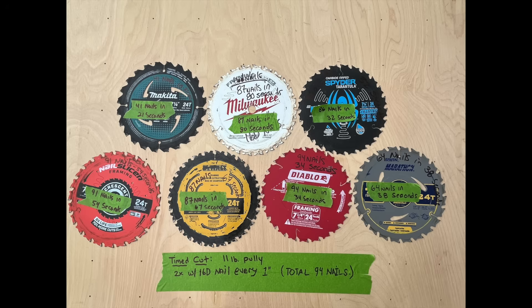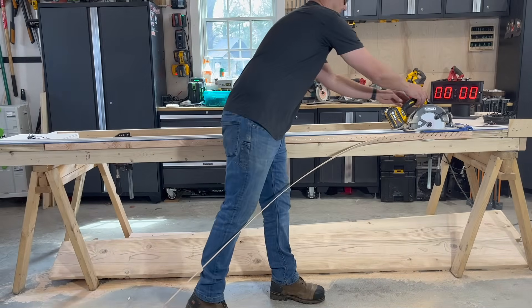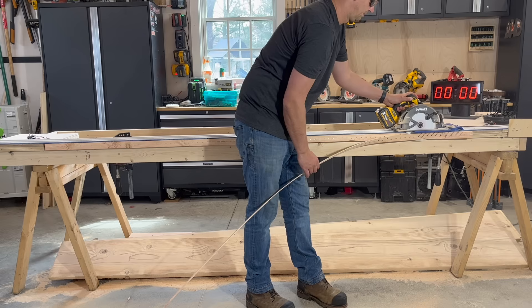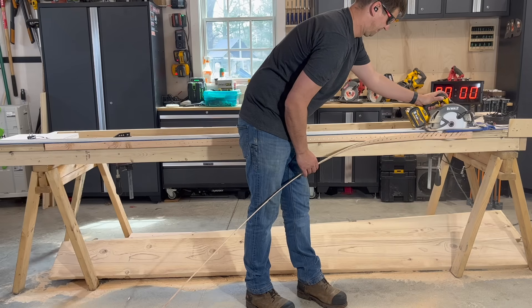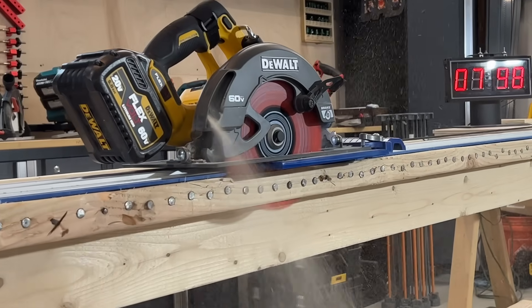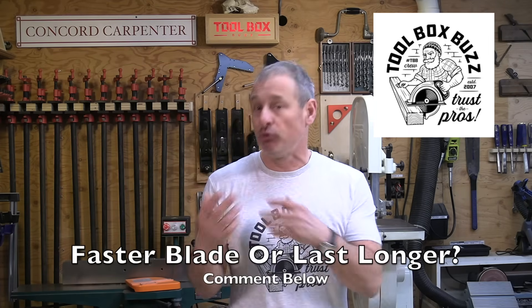The Spider Tarantula came in one nail short of fourth place with 86 nails in 32 seconds — it cut almost as fast as Diablo, but the cutting capacity diminished quickly and the saw stopped cutting. It's worth noting that many of these blades after we stopped the test could be manually muscled through the cut to complete additional nails, but we didn't record that because that's not how we normally cut. This test proved that a ten to twelve dollar framing blade can be successfully deployed and productive in a framing or remodeling environment where you're cutting nail-embedded wood.